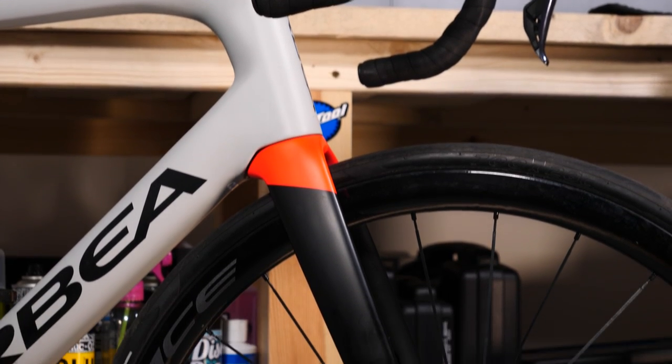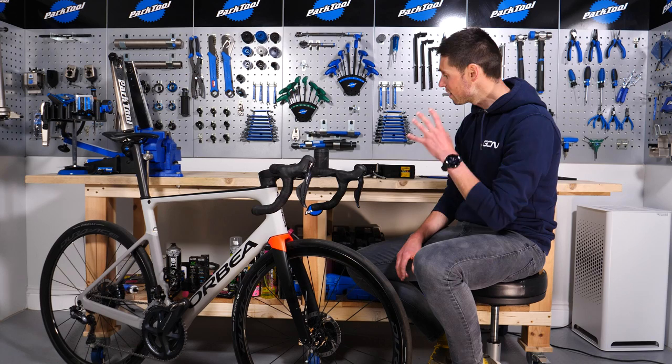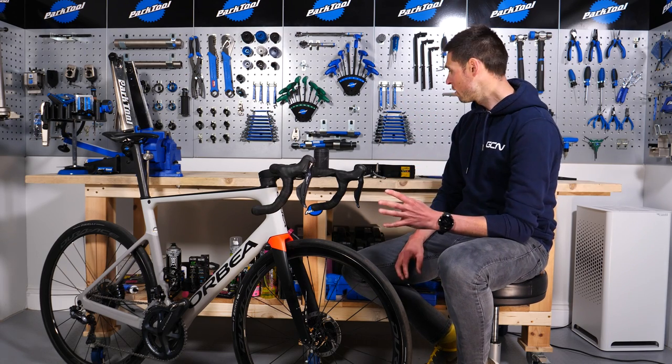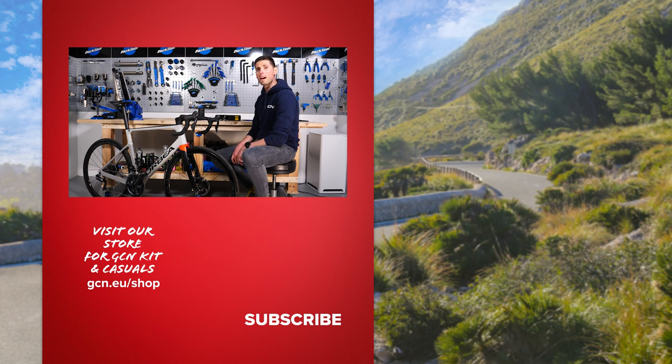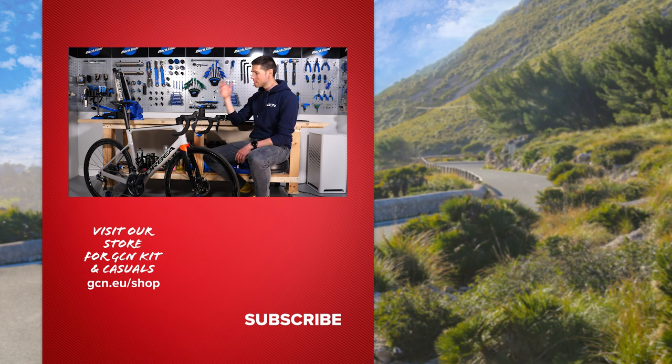Sure, it is possible to build a bike up using a multi-tool, but you are going to hit a couple of sticking points if you've got a bike with super slick integrated cabling. One important point to take away: choose your multi-tool carefully and make sure it's got all the fitments relative to your bike, so you don't get stuck with something that doesn't fit. I hope you enjoyed seeing me build up this bike with nothing more than a multi-tool. Give it a big thumbs up and let me know in the comments what fun challenges I can set Oli next.